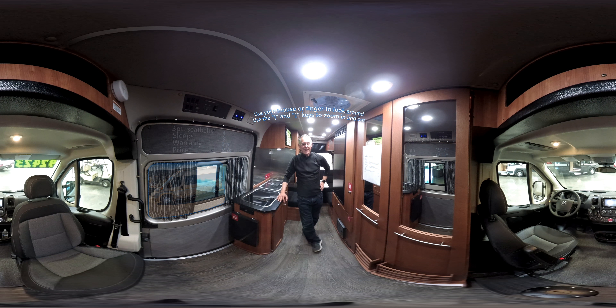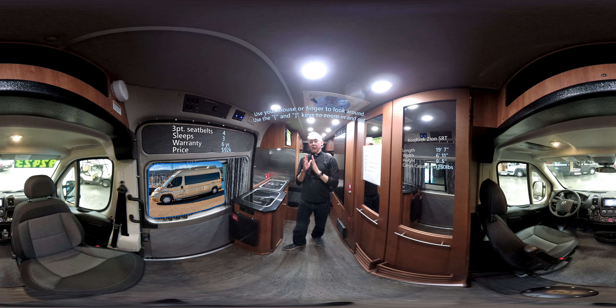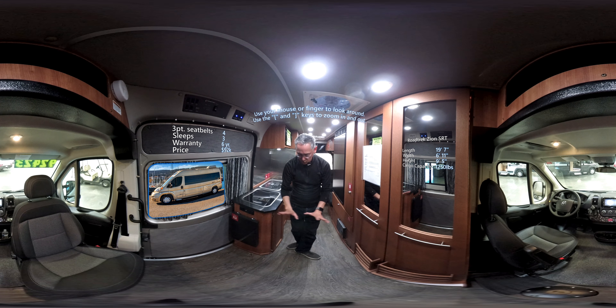We're inside a 2018 Roadtrek Zion. First thing I want to tell you is that this is built on the Dodge ProMaster platform. The floors are nice — these are a vinyl wood floor, and I like the look of them. This is all solid wood cabinetry that they do at Roadtrek, which is nice. All the cabinets I checked are positive locking, and the drawers are also positive locking, so they get check-check on that.